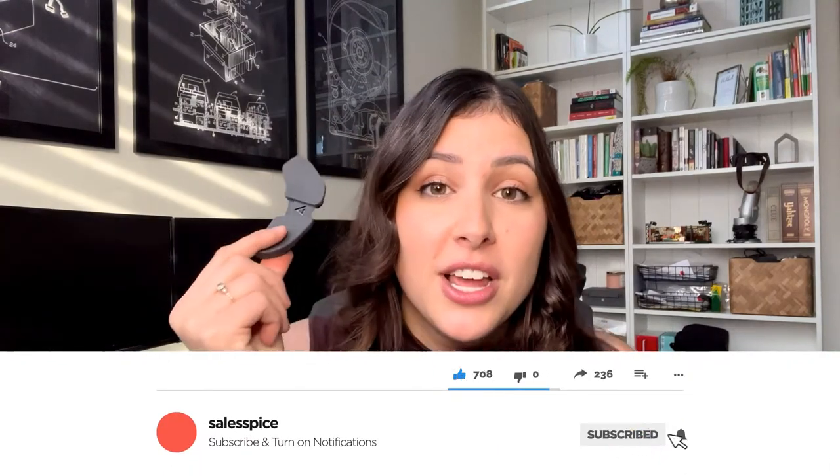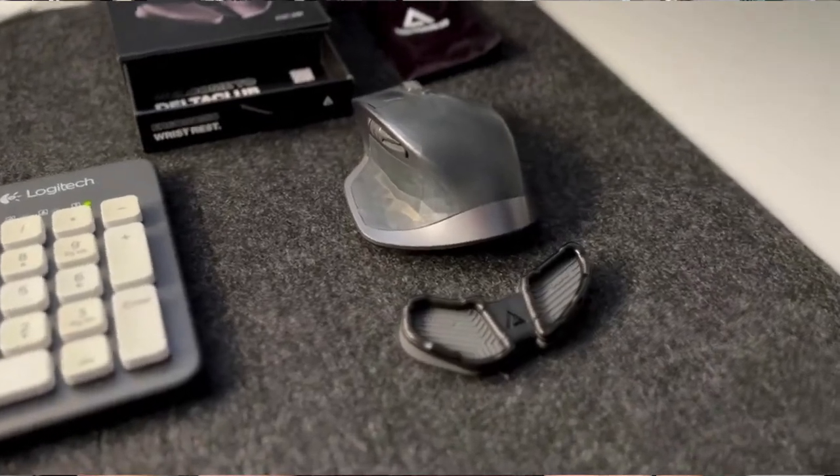So this little guy, this wrist rest — to be honest, when I unboxed it about three weeks ago, I was very skeptical of what it is. I thought it was used one way when I tested it out three weeks ago, but you actually use it this way. So when I unboxed it — and I will show you that clip right here — I was a little bit confused on how it works. But thankfully, it came with a lovely product brief that explained how it works.